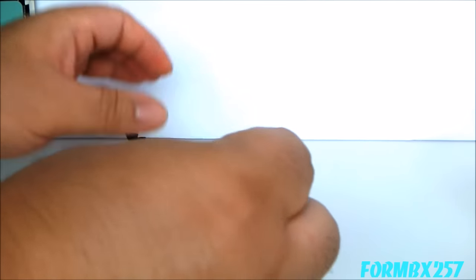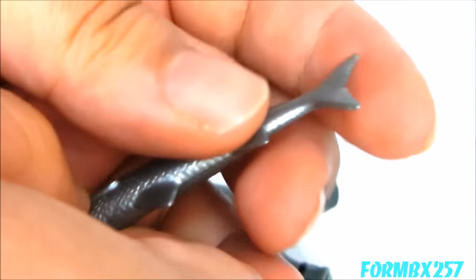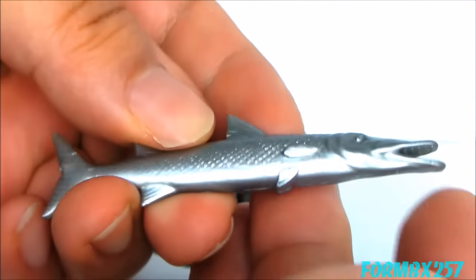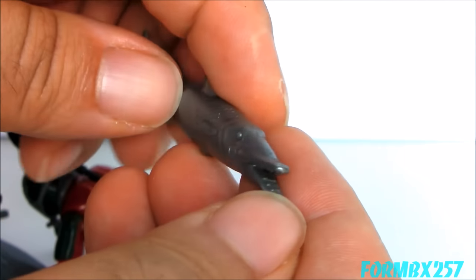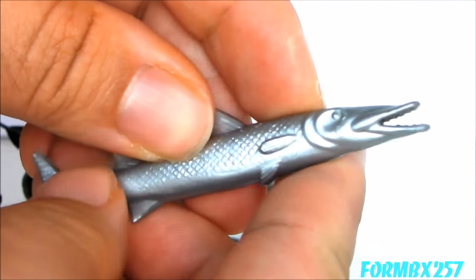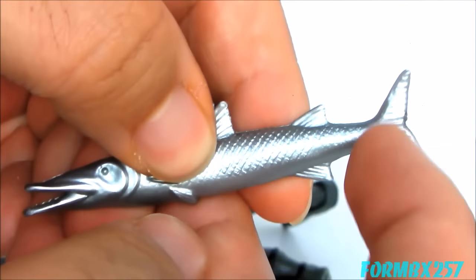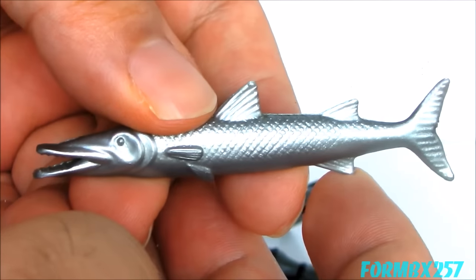Last but not least — not really one of his accessories, as I generally don't consider the animal companions accessories — he comes with a barracuda, a somewhat pliable fish. Barracudas are known to be very large, very fast, and very aggressive fish with very sharp teeth, but they're not man-killers. While it's kind of cool, I'm not quite sure why he has one instead of something like a shark.